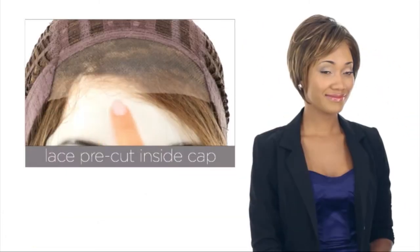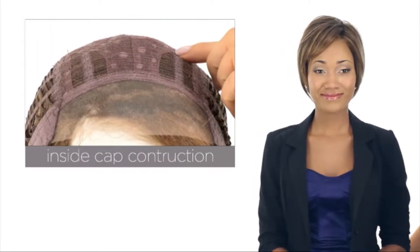The Smart Lace Front is pre-cut and ready to wear. The closed and open top will give you fullness, and it makes it light and cool.